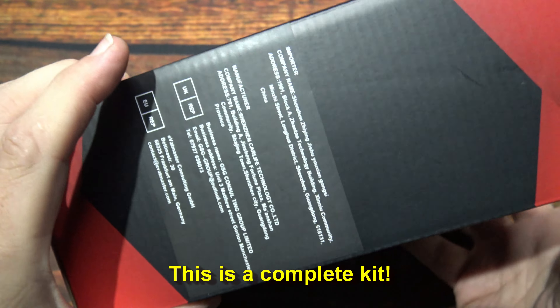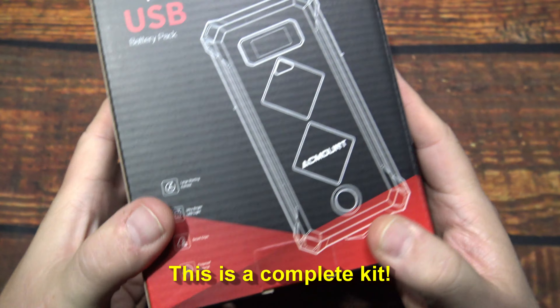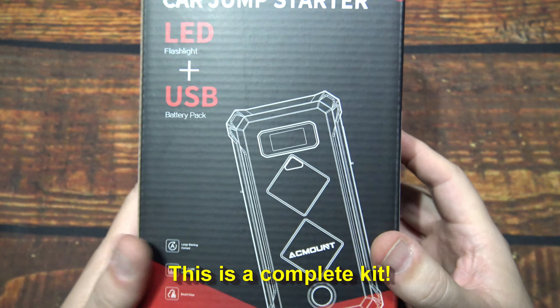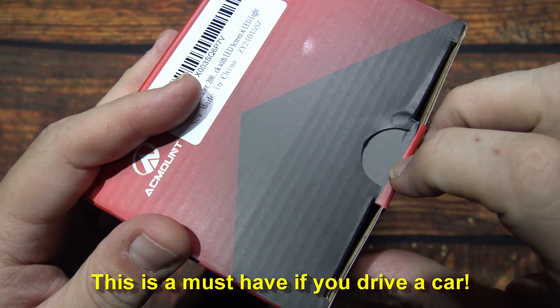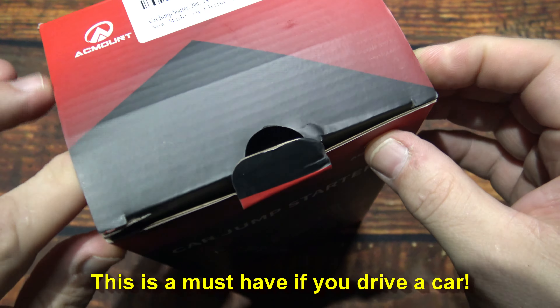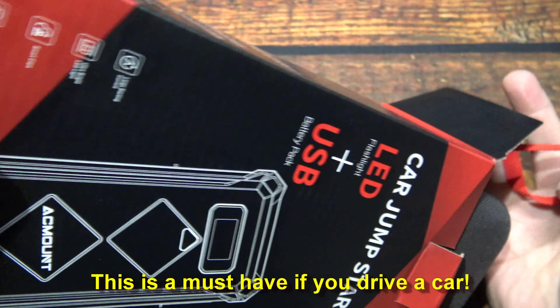It comes in this box, and they do have an Amazon store. So let's wait no further, let's open it up and see what's in. I can't stress how many times I've been saved with one of these, so if you don't have one, you definitely should get one.